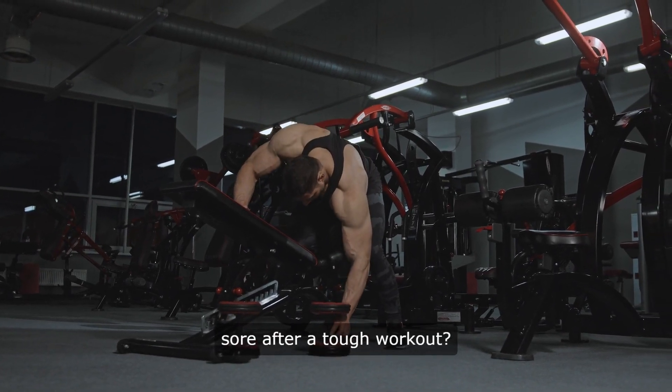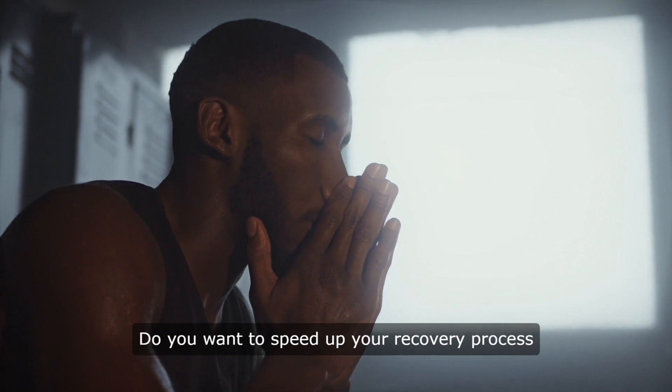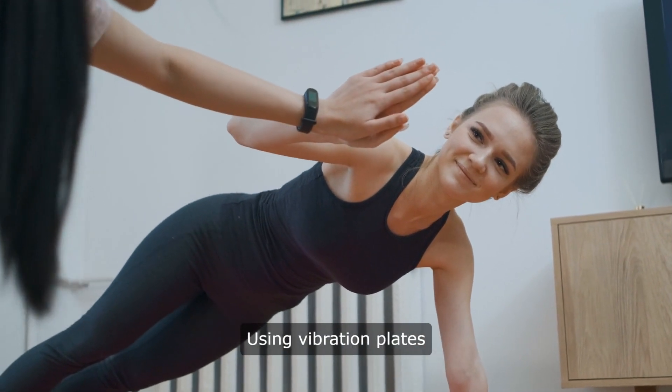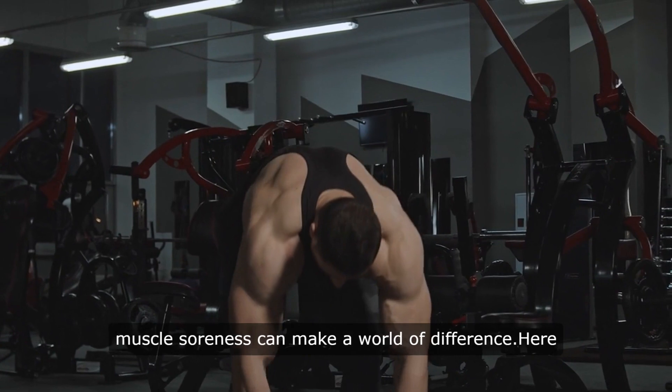Are you tired of feeling sore after a tough workout? Do you want to speed up your recovery process and get back to feeling your best? I promise if you start doing this, you will. Using vibration plates for post-workout recovery and muscle soreness can make a world of difference.